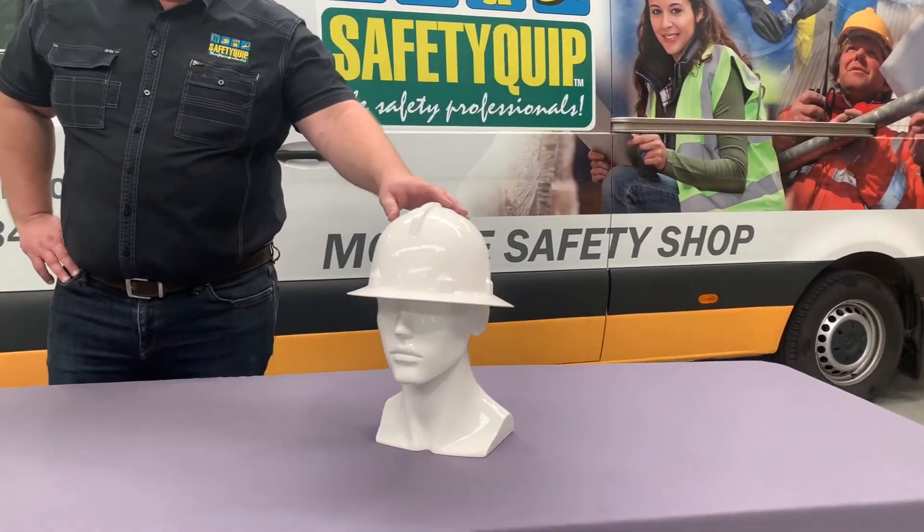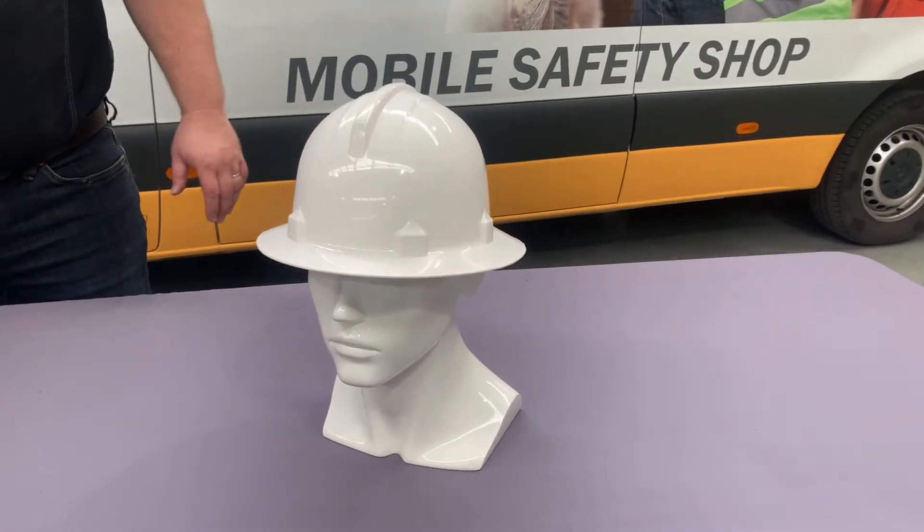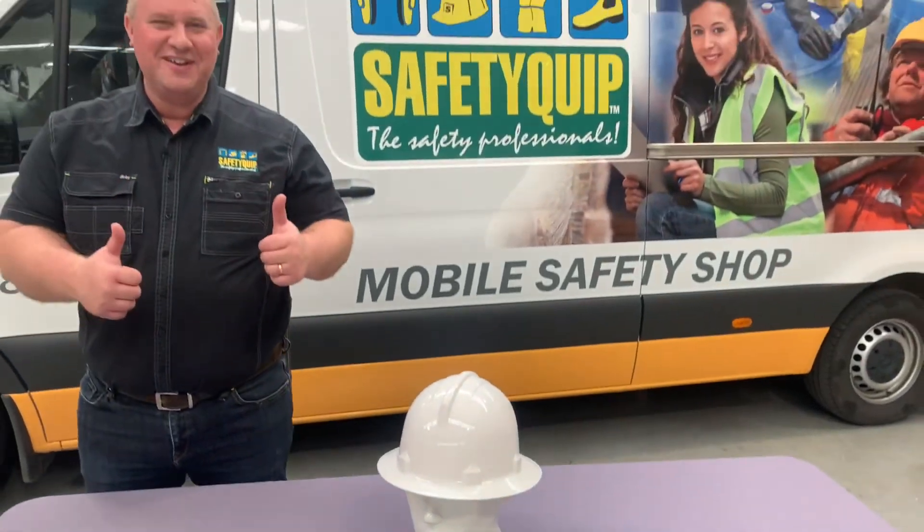This product here is the 3M Tuffmaster 1 wide-brim hardhat. This is an Australian-made product. I've been to the factory — it's definitely Australian-made.